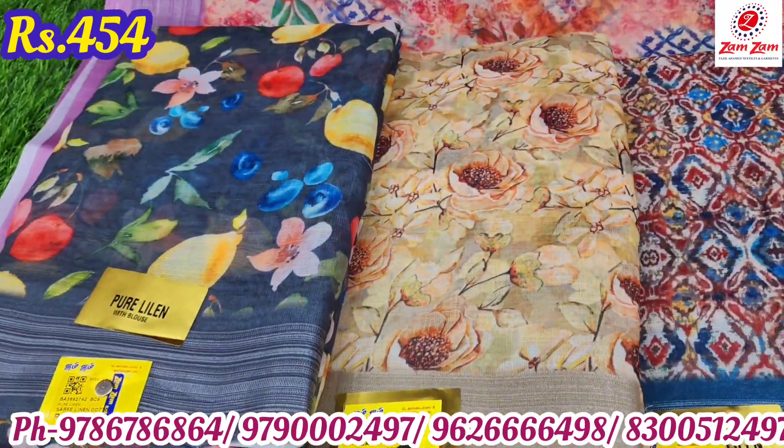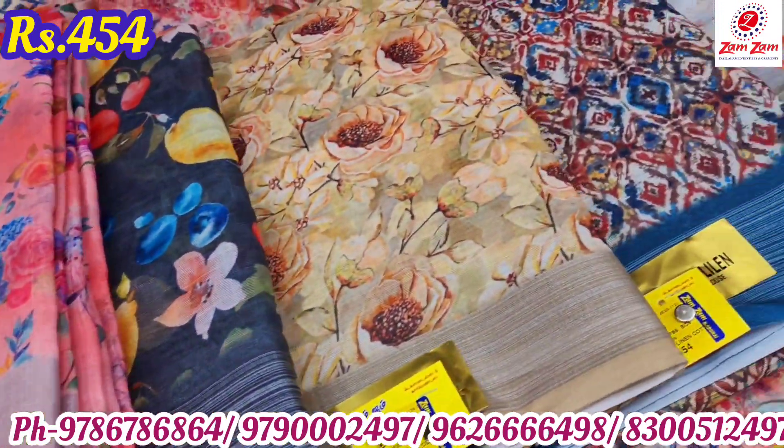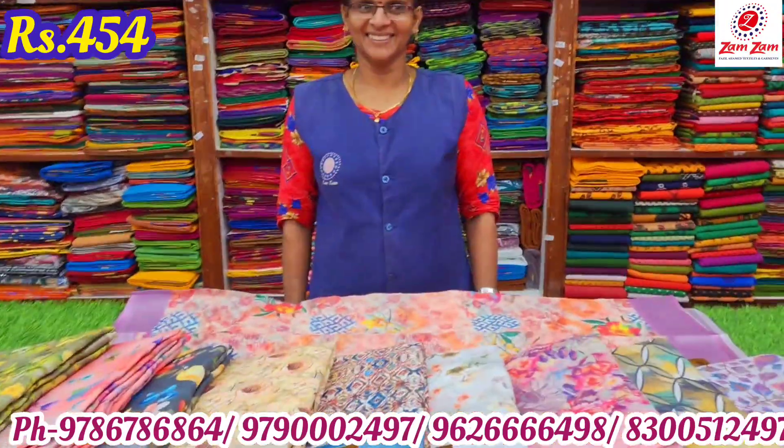If you want to download the app, you can find cotton, spun, brazo, fancy sari, Synthamadri, Saporite, and sari collections. There is an option for new arrival series.